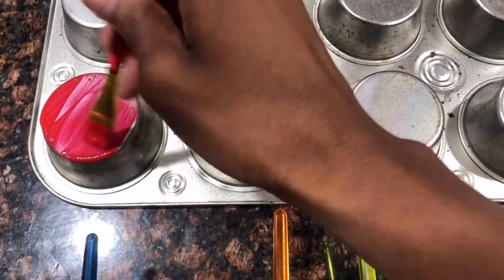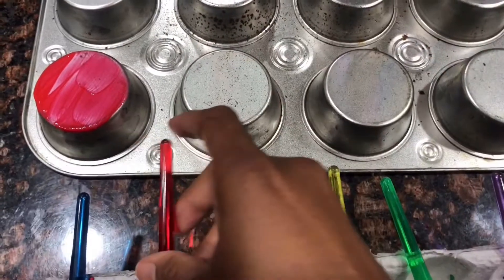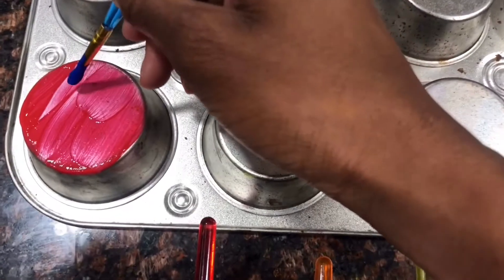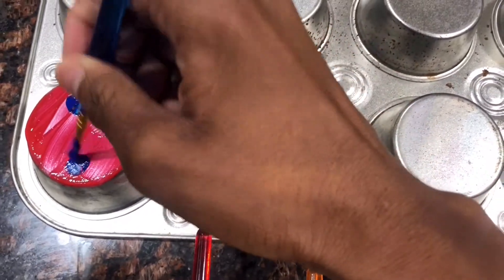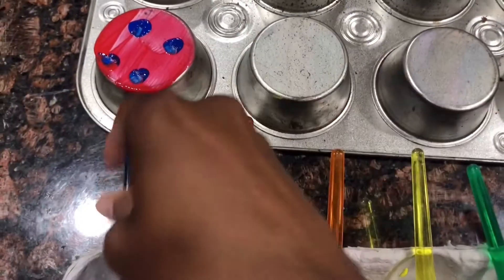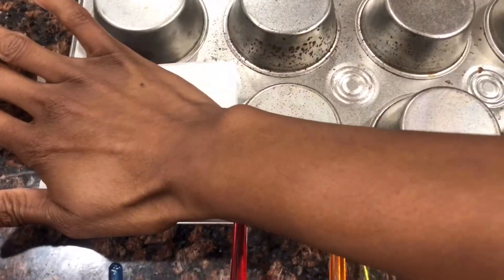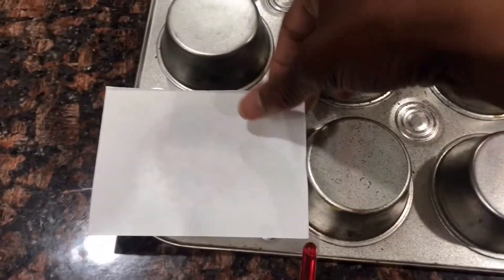I'm gonna paint the entire bottom of one of the cups and I'm gonna add a little bit of detail to it. Next I'm gonna get a piece of paper, I'm gonna press it onto the muffin pan, I'm gonna lift it up, and there's my design.